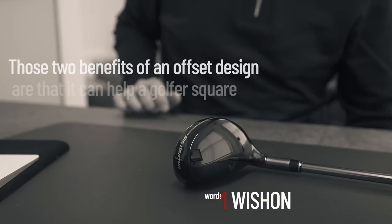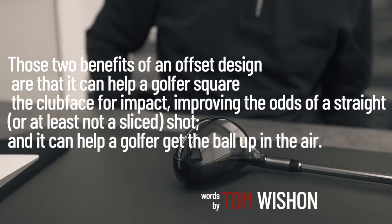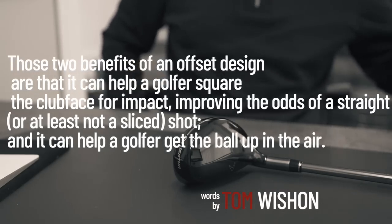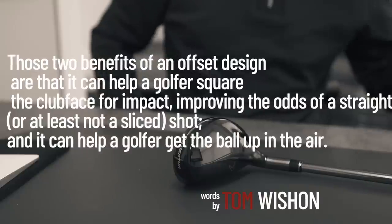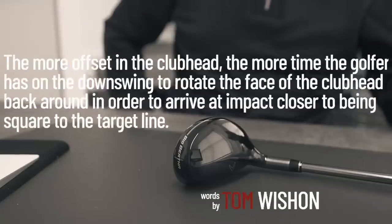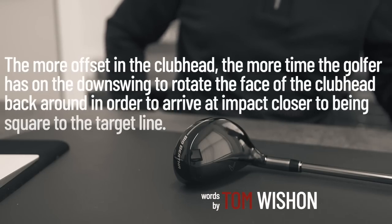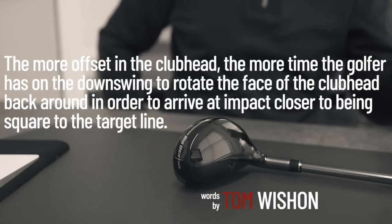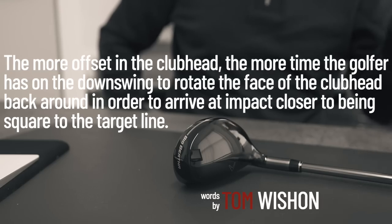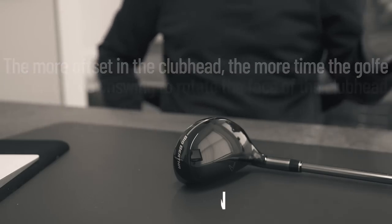Tom Wisham says the two benefits of an offset design are: it can help a golfer square the club face for impact, improving the odds of a straight or at least not a sliced shot, and it can help a golfer get the ball up in the air. He also notes that the more offset in the club head, the more time the golfer has on the downswing to rotate the face back around to arrive at impact closer to square to the target line.